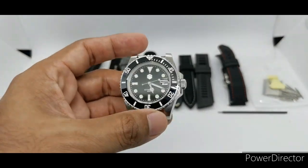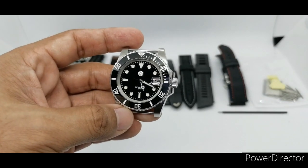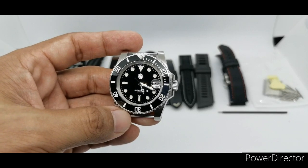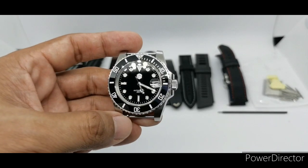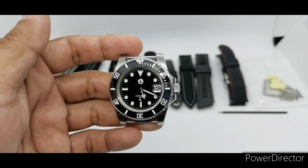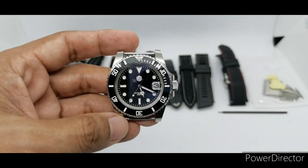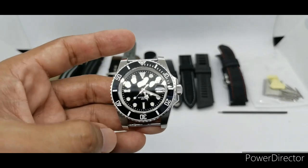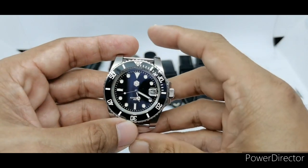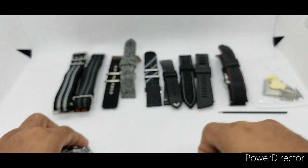Right off the bat, if you are a bracelet guy, the bracelet on the Saint Martin is the best for it — I've tried it on another bracelet and it doesn't work. So if you are a bracelet guy, just get this one and don't bother changing it; that bracelet is perfect. But I am not a bracelet guy, so here we have a few strap selections that may work for you.